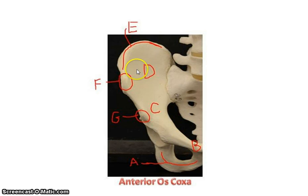On the ilium, right here you have the iliac fossa, and here you have the iliac crest. At the end of the iliac crest, when you feel your pelvic bone in the front, this is called the anterior superior iliac spine, which is pretty easy to palpate. Coming down this little ridge, here you have the anterior inferior iliac spine, which is not as easy to palpate.